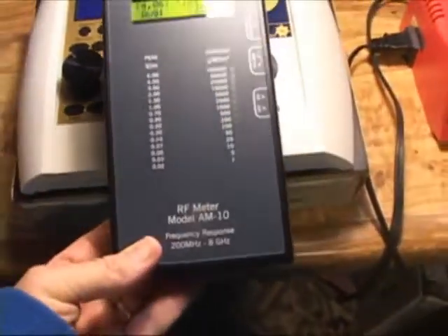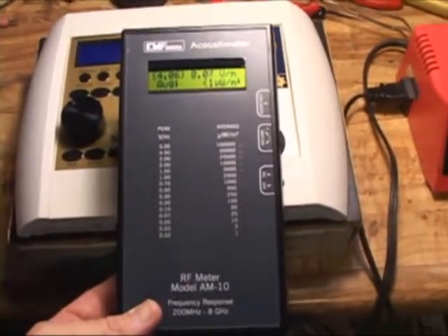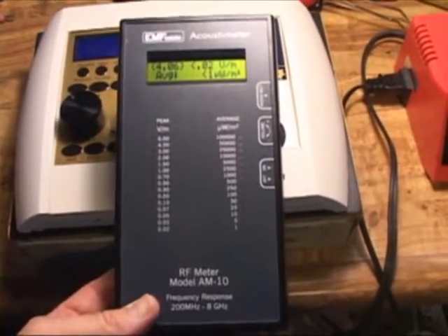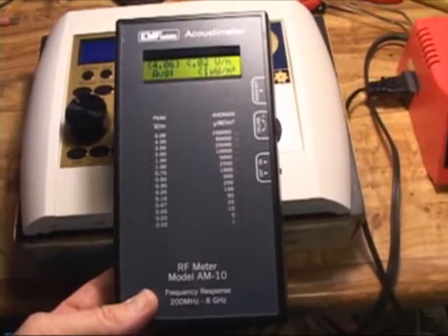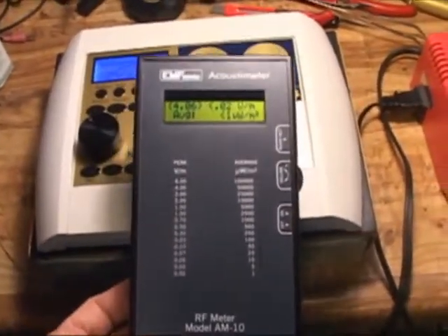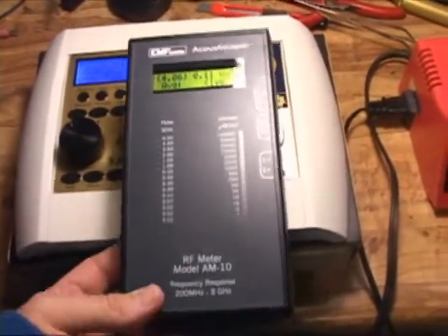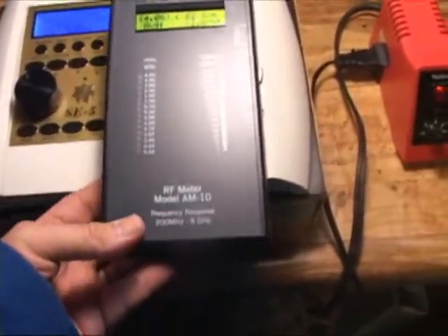Now we're seeing some action, but I'll turn off the SE5, and we'll see if that's just background noise or if it's actually coming from the SE5. Now the SE5 is off, and we're still picking up about the same, which goes up to about 0.1 peak volts per meter, sometimes 0.2. I'll turn the SE5 back on, and basically no change.